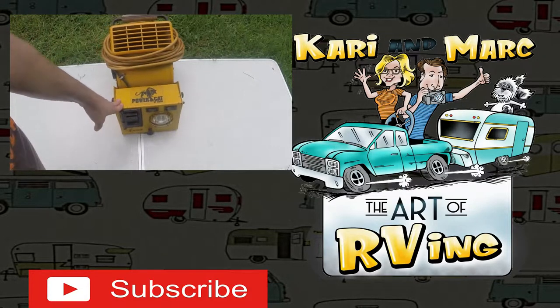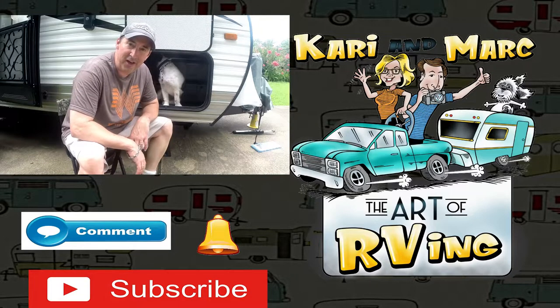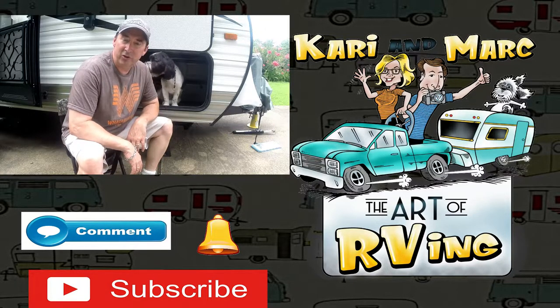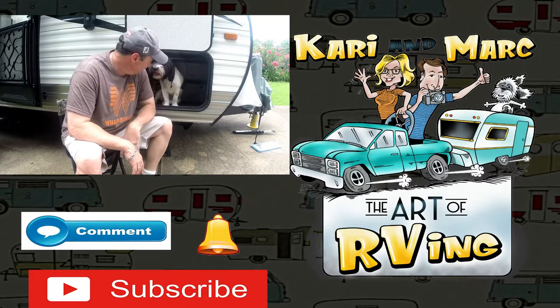So guys, did you find that helpful? That's kind of why we make these videos — just to pass on information and hope it helps you. If you haven't already, please subscribe and ring the notification bell. If it was helpful, leave some comments below — I'd love to read what you do. Until the next video, we'll check you later!